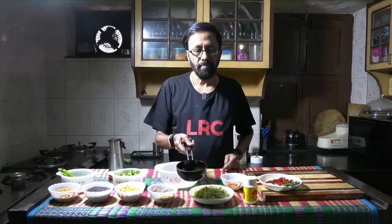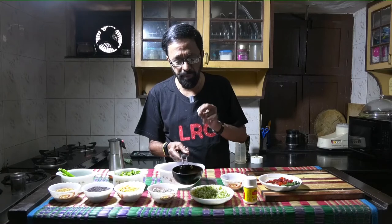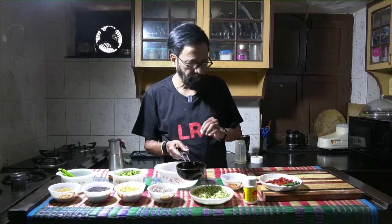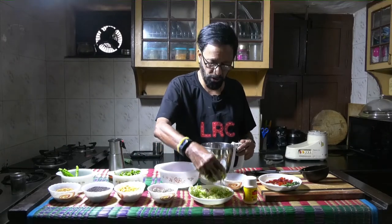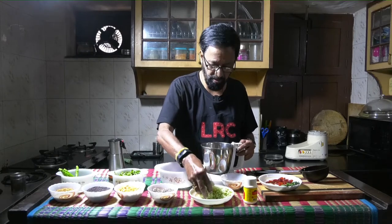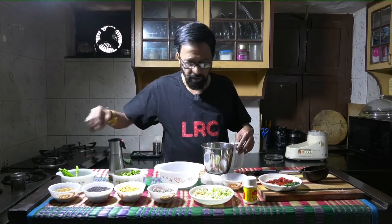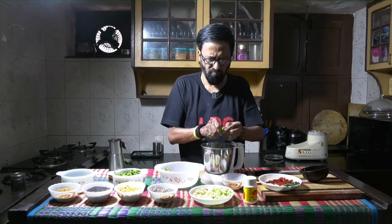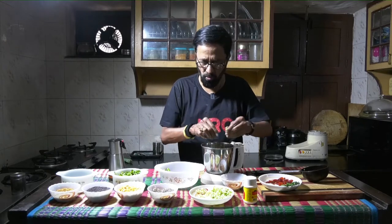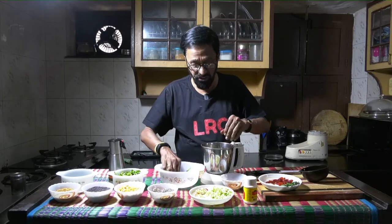The process is going to be simple. I already have a tadka made of jeera, a little bit of mustard, chana dal and udad dal. What I am going to do is take the grated guava into the mixer, and I take about 4 hari mirchi — it depends on how spicy you want the dish to be and sometimes also how spicy the green chilli is.